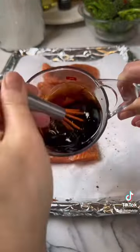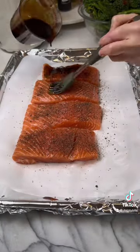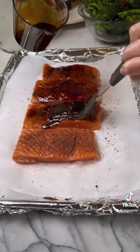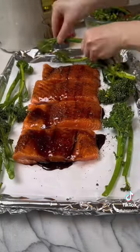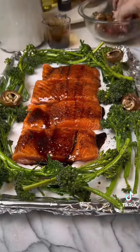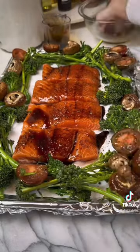A quarter cup of honey, two tablespoons of balsamic vinegar — you can use pomegranate molasses if you don't have balsamic vinegar. Spread a generous amount on the fish. Surround the fish with lots of veggies: broccolini, tomatoes, and mushroom, mixed with a little bit of salt, pepper, and olive oil. Bake at 425 degrees Fahrenheit for only 10 minutes.